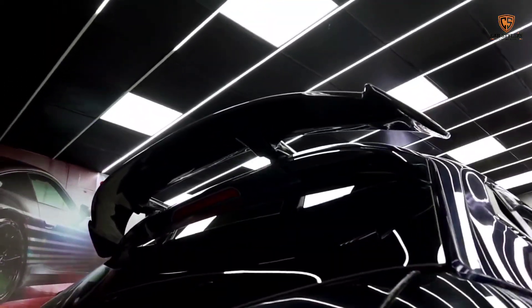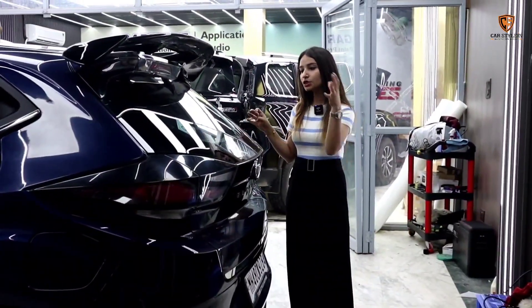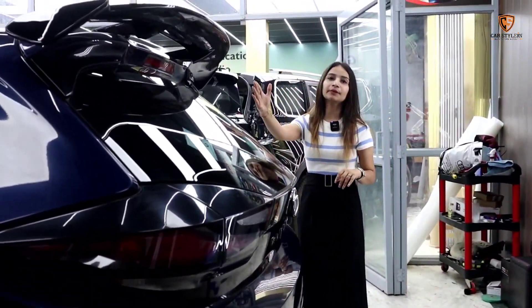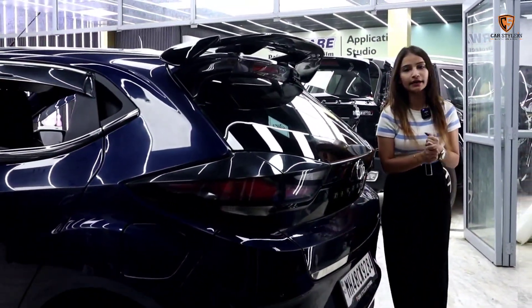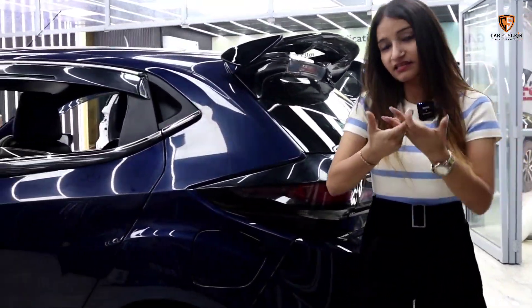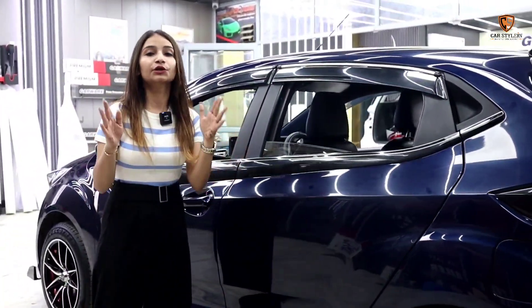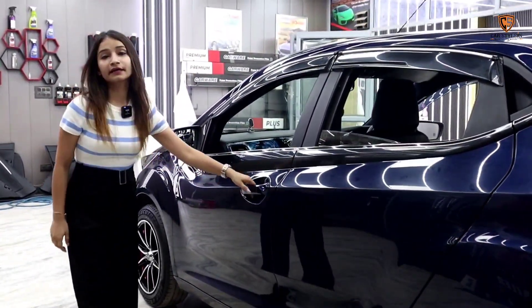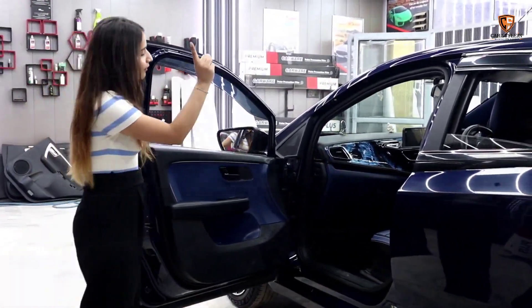If I talk about the rear profile, here we have installed a stylish spoiler. The look is so amazing that the theme of this car is complete from the rear. Now we are talking about what has been done in the interior — and there is a very special thing. I can tell you that you have not seen this on YouTube or any other video. The theme of this car is blue plus black color, which is a different kind of work.